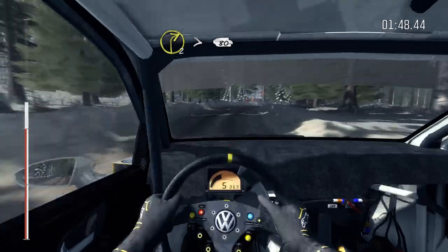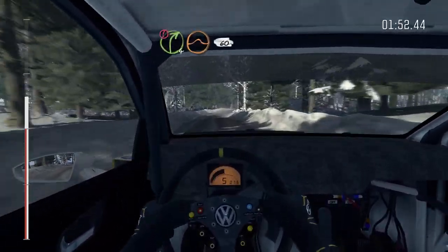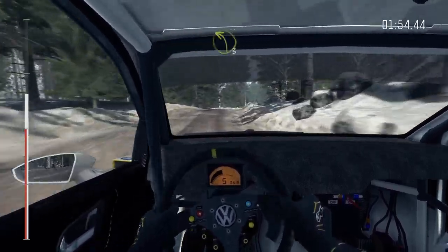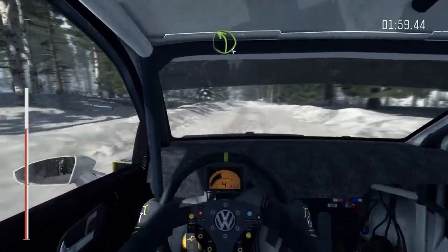Left 5 continues for 80 over bump and big bump 40. Right 5 and left 5 long over bump, into left 5 keep in. Caution left 5 over crest bump dip.